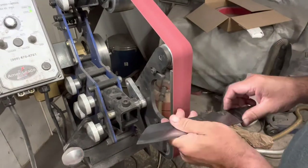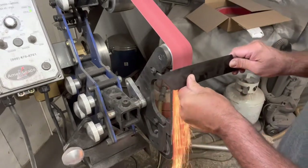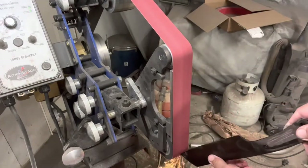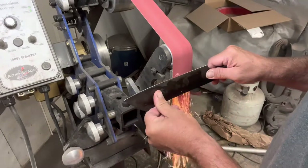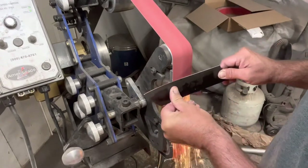After heat treat, I go through my progression of belts to do my finish grinding. I start with an 80-grit which gets rid of all the 36-grit scratch marks, then a 120, then I go through my three Trizac belts, and I end with the conditioning belt, which is the finish that I leave on these bevels.